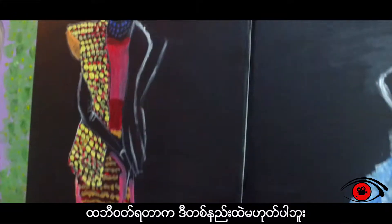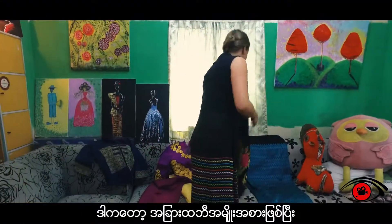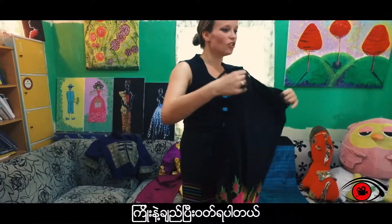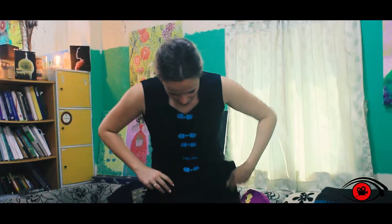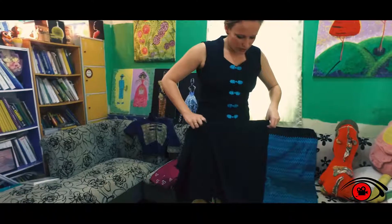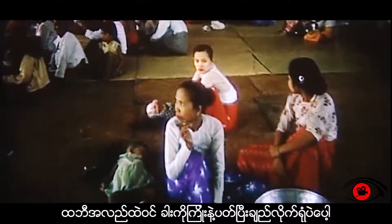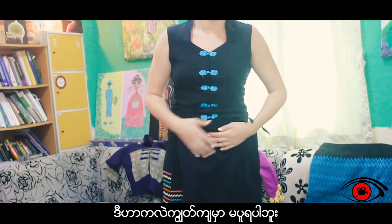That's not the only way — you can use a different type of longi. This one has a different design but also a special way to tie it. You step inside and then you tie it like this, so also not so scary that it might fall.